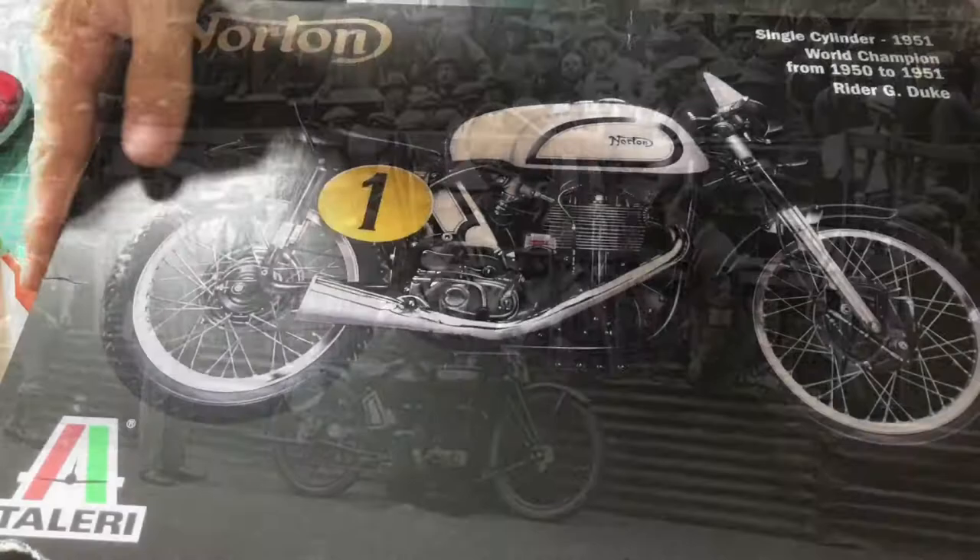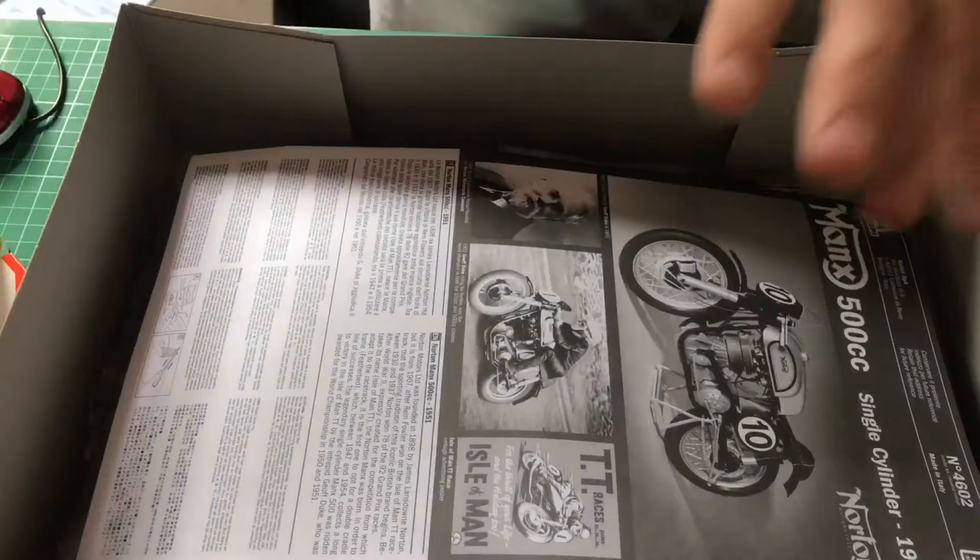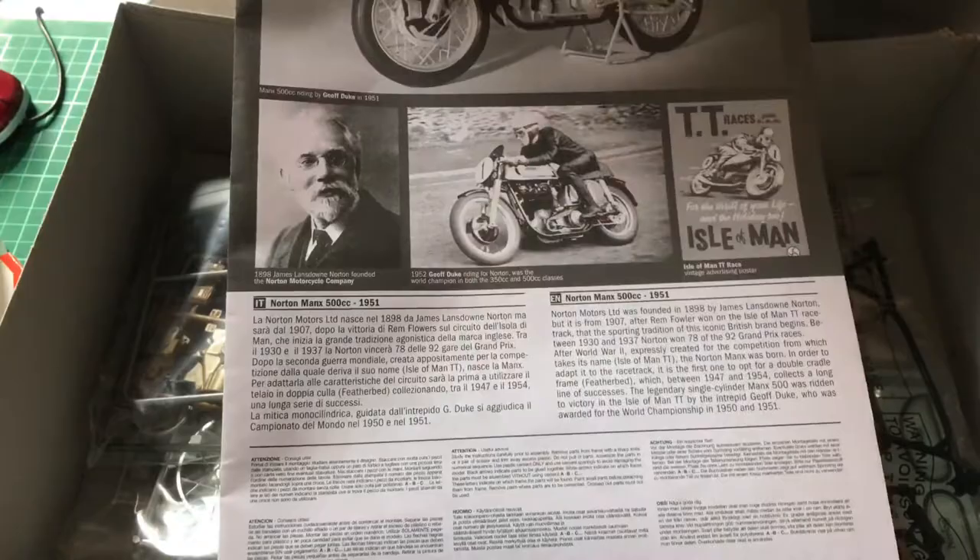And here we go, this is the box for the Manx Norton. A beautiful, beautiful piece of box art there — an absolutely beautiful piece of box art. Inside the box is quite a sparse kit actually. We've got some beautiful instructions, with a little bit about the Manx down the bottom there, and the history of the Manx as well.